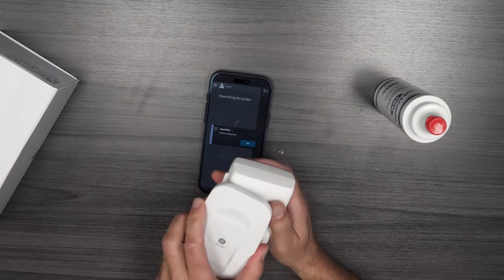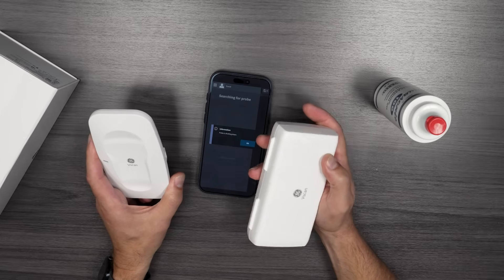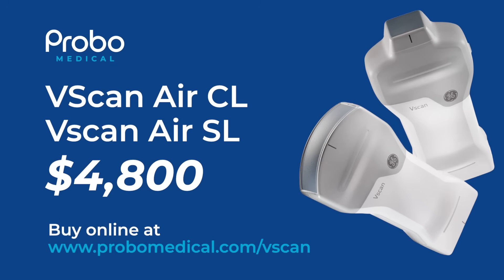That's the vScan Air CL. It also comes in an SL model that has a sector probe, so you can do cardiac studies and screening. Really nice machine — thanks for watching.